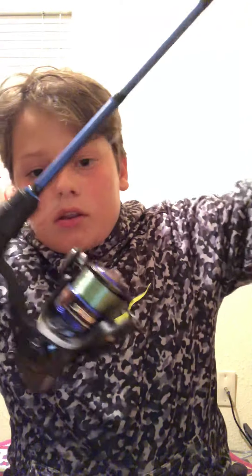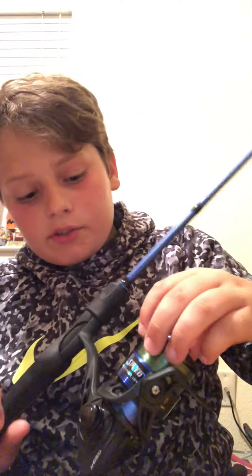Next up will be the Lew's American Hero Spin Cast Combo. It has 5 ball bearings and a 6.2 to 1 gear ratio. I mainly use it for rattle traps, and on the bait caster I use it for spinner baits and stuff.